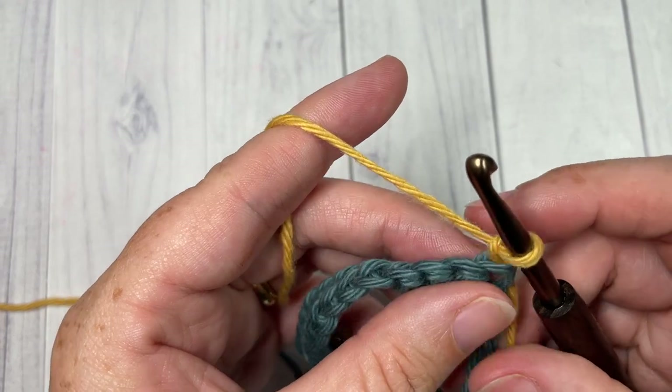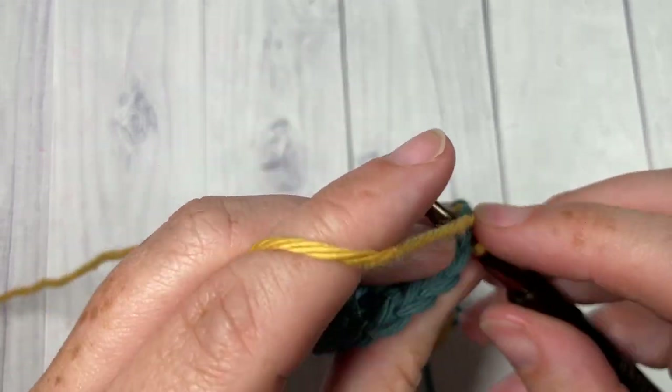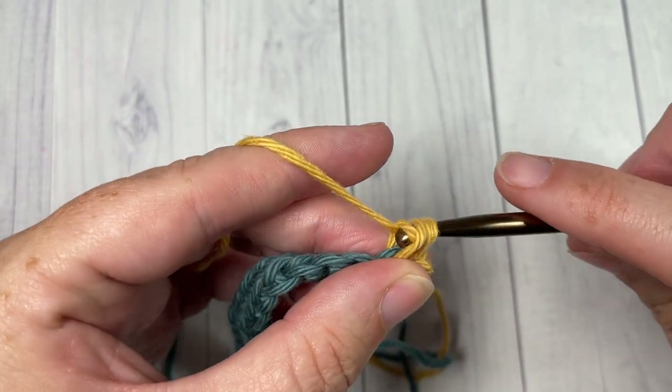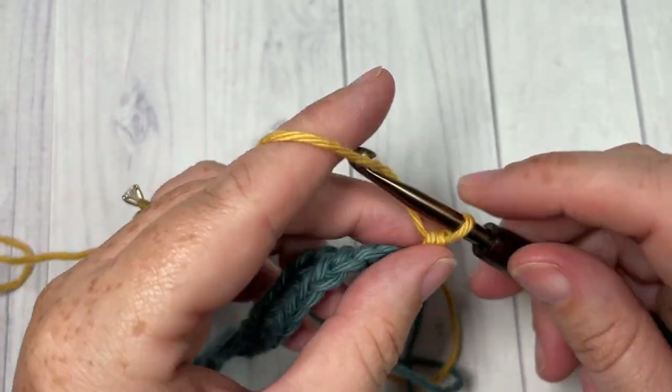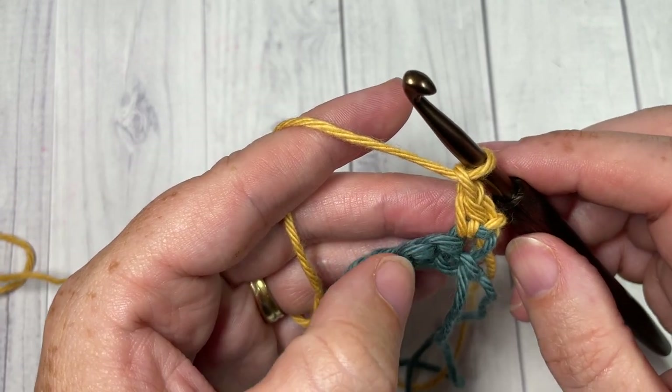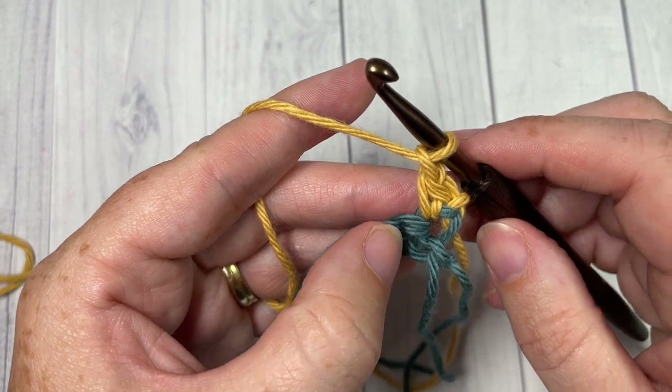We're going to chain one and turn our work. For row two, you're going to begin by working a single crochet into that first stitch — the chain one does not count as a stitch. Chain one, and into the next stitch work a puff stitch.